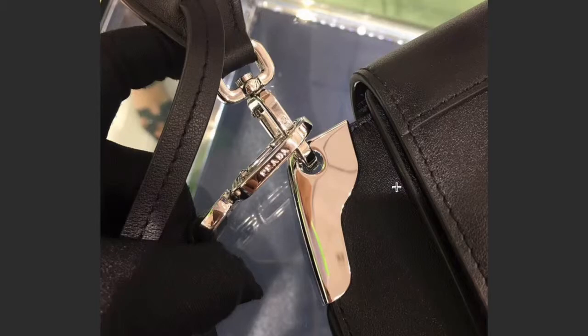Those are some quick tips on how to identify a fake Prada Sidonie bag. Hopefully this helps you identify your bag as a fake or as a real one. If you have any trouble, go to an authentic seller and ask them to take a look at your bag — you always want to be sure that you have the real deal. Thanks again for watching, don't forget to subscribe and give this video a thumbs up. I'll see you next time.